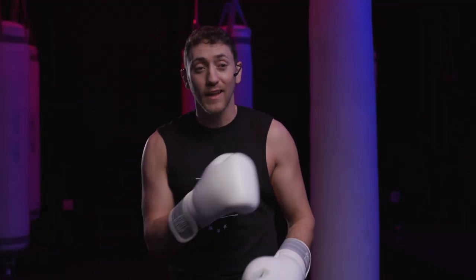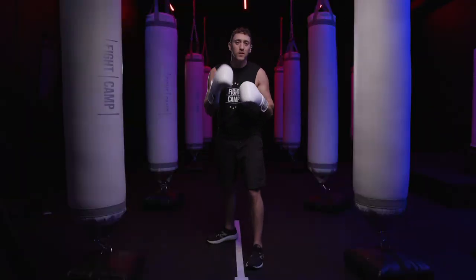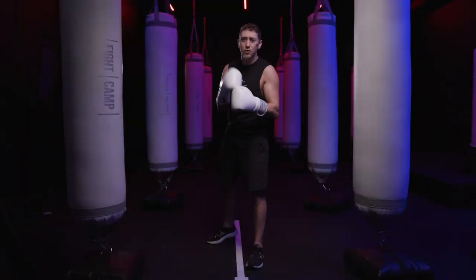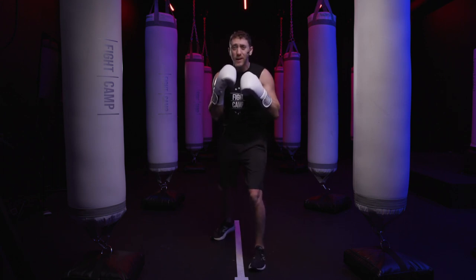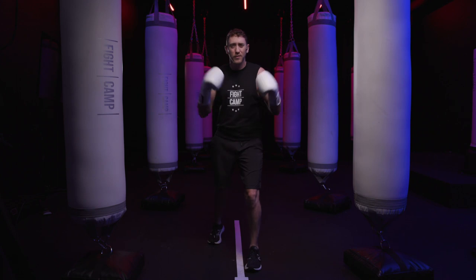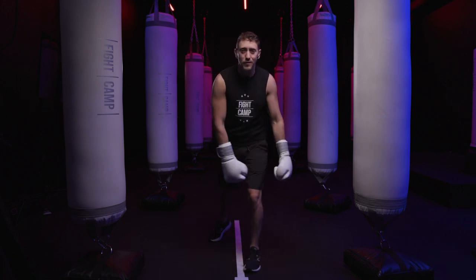Common boxing stance mistake number five is leaving way too much weight on the lead leg. This is something I see a lot and it frustrates me — it's something I try to correct in boxers the most. When you have all that weight on the lead leg, it's similar to being in that square stance that leaves you very open, especially for those big right hands.